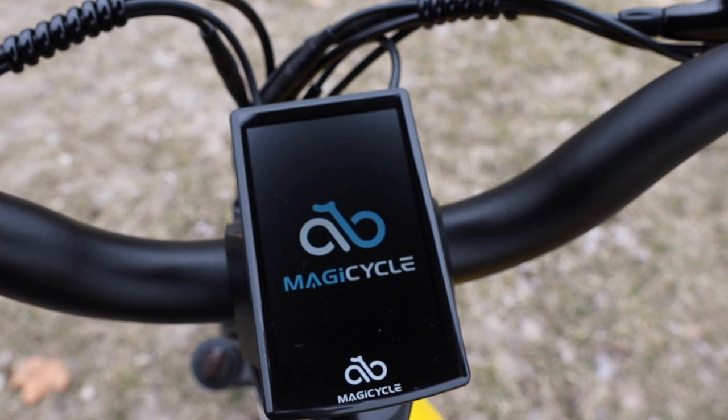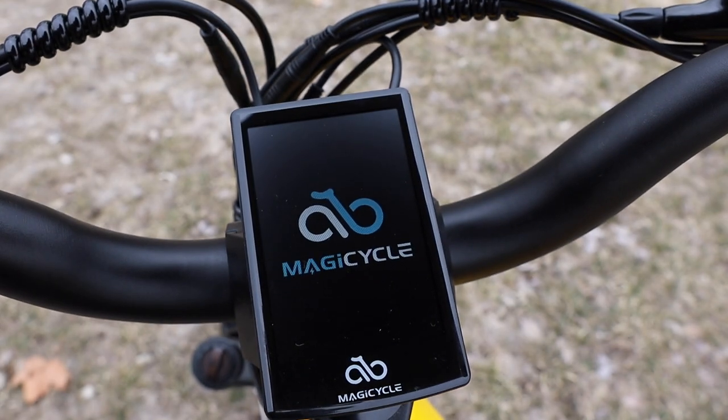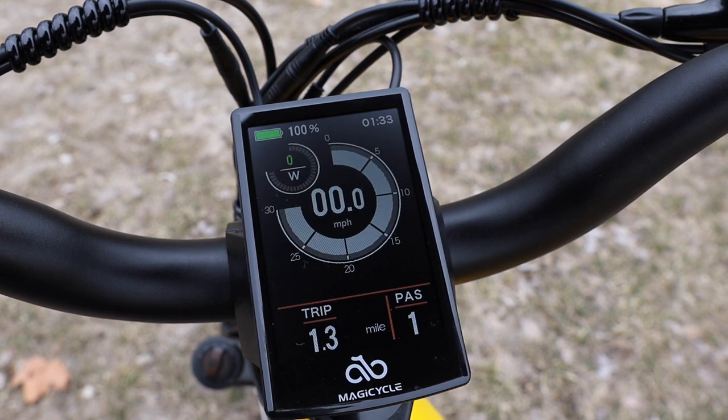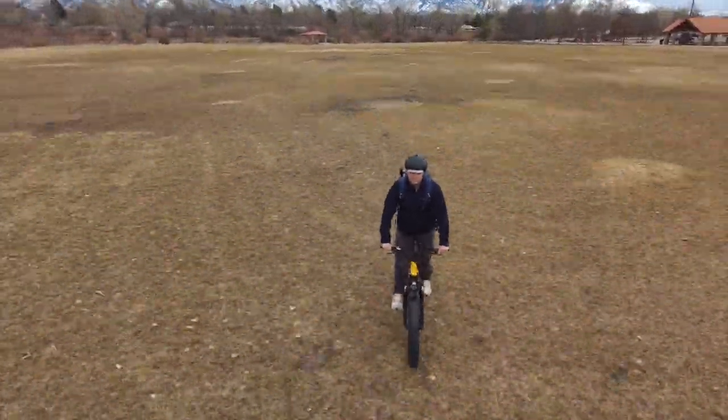Finally, the comfortable riding position and full color display make for a great experience. You're able to see all the information that you need right in the middle of the handlebars, and the comfortable position of the bike will help you reduce fatigue on a longer ride.